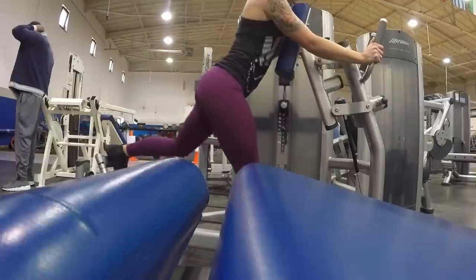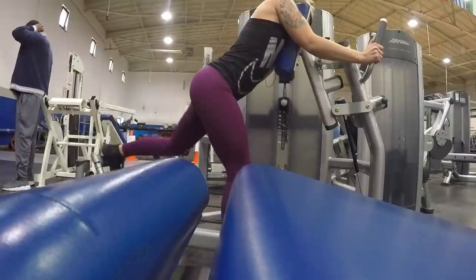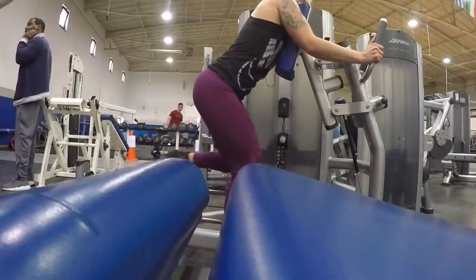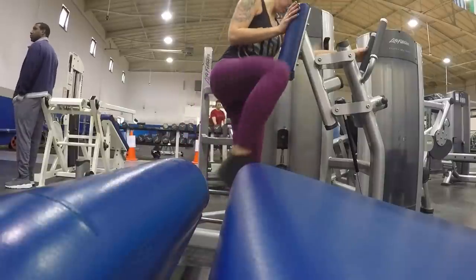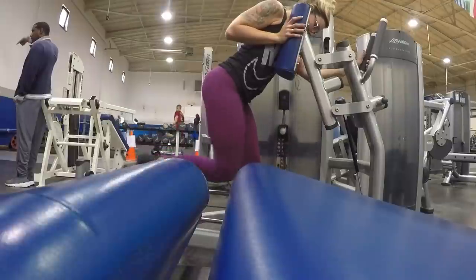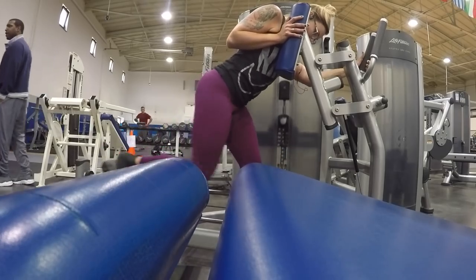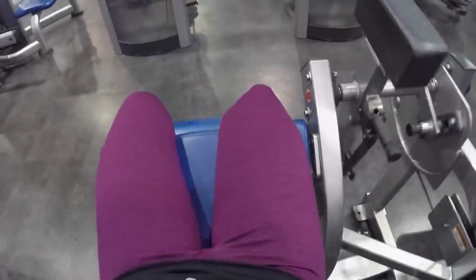Then I moved over to the hip extension machine. I used to hate this machine, probably because I was never really using it correctly. You do not have to use it the way it's shown — as you can see I'm kind of off that pad a little bit. People are always like 'chest completely hugging the pad and holding on to those bars,' but I don't really do it that way anymore. I just find the spot that works for me to make sure I'm really isolating the glutes rather than just going through the motion. Now I love it — ten reps on each side for three sets.